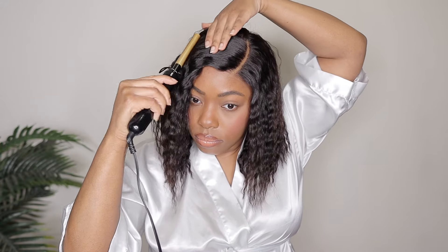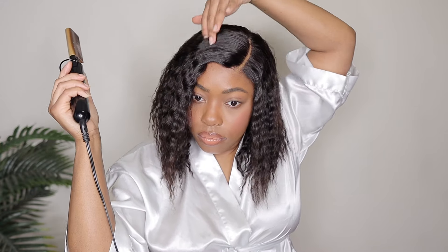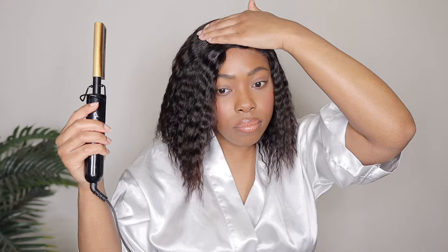Now I'm just using my hot comb to help flatten the top a little bit. She was already kind of flat in general, but I'm just doing a little touch-up here.